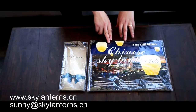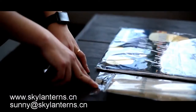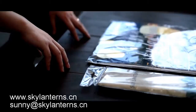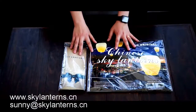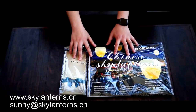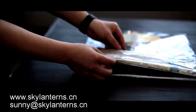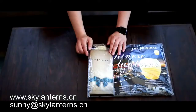This is the original Skylantern. This is our new patent folded Skylantern. Let me show you the difference. As you can see, the sizes of the packages are a lot different. The new folded pack is only about 40% of the original size.